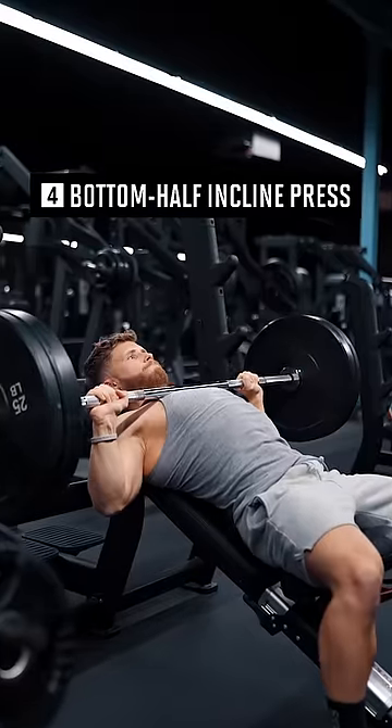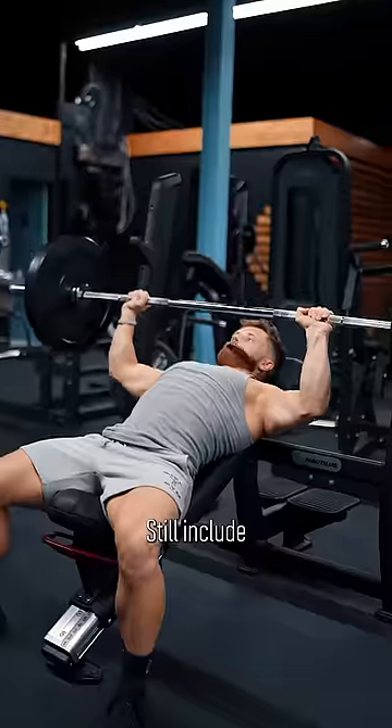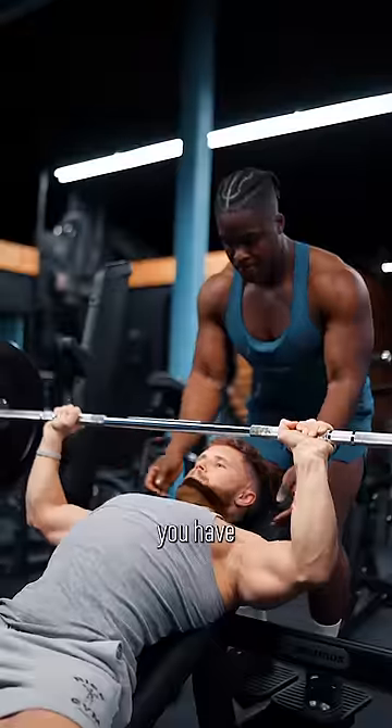Fourth, bottom half incline press. People clown on gym bros for cutting the range short, but they may be onto something. Still include full-range presses, but doing some long-length partial reps is smart. Just make sure you have a spotter.